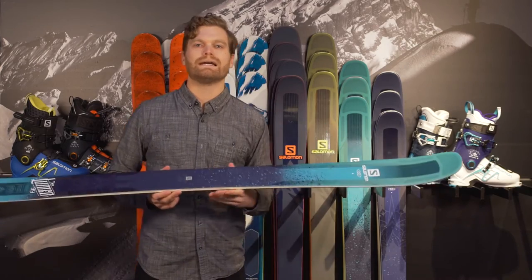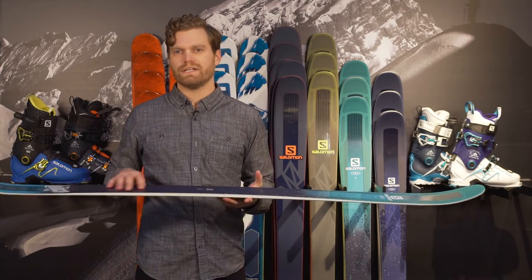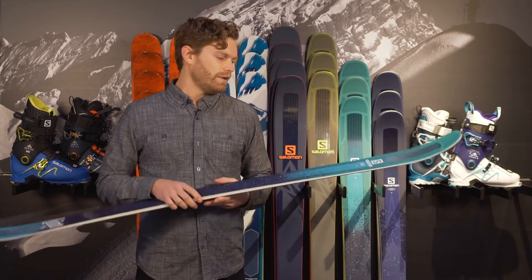The main difference between the 99 and the 92 is that the 99 does have a layer of titanol that goes throughout the ski, and that's going to help increase the horsepower for those bigger or harder charging riders.